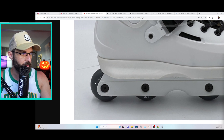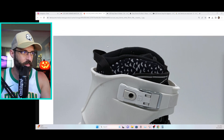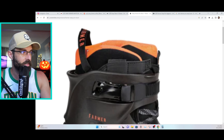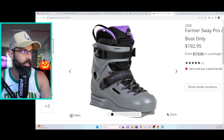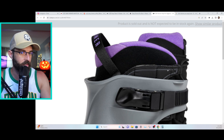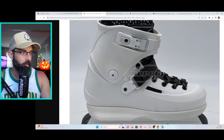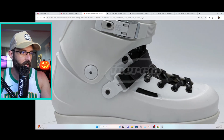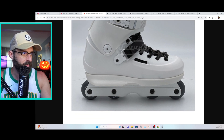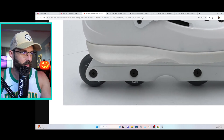It looks like USD black team wheels. Starting from the top — the liner looks like it could be a Crown liner; it has a little reinforcement at the top that checks out. There are hockey-style laces, a black 45 strap, the updated buckle, the updated soulplate, Kaiser Fluid 5 frames, and black USD wheels from what we can tell.